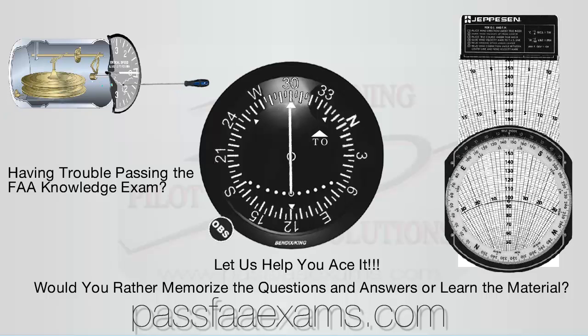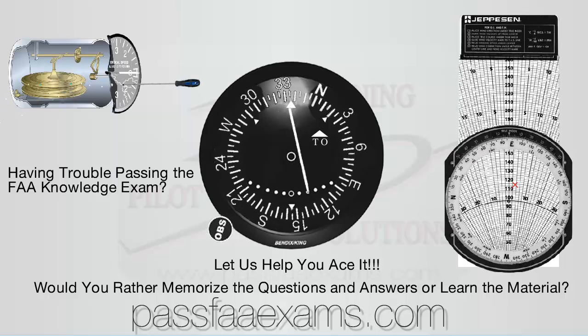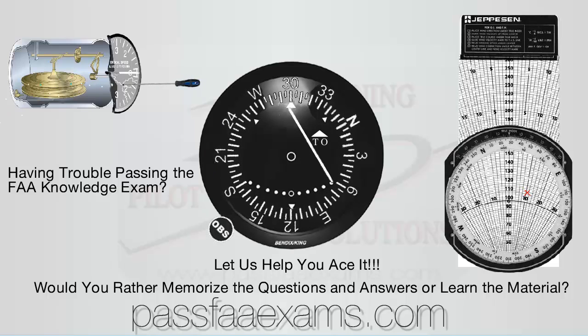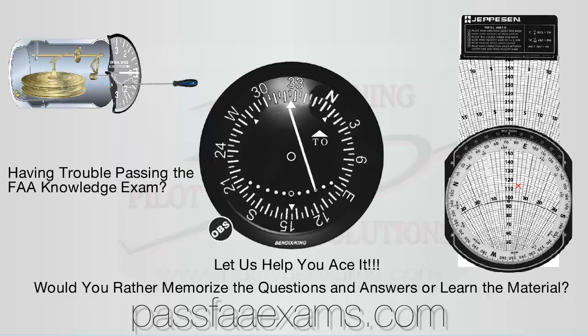Our latest video has to do with holding, and as usual we will simplify the procedure for you. We are not going to discuss the entry, which we already discussed in a different presentation you can see by clicking the link on the upper left corner. We are going to discuss the actual pattern — teardrop, parallel, direct — how to get established and understand what you are doing. Let's get right to it.